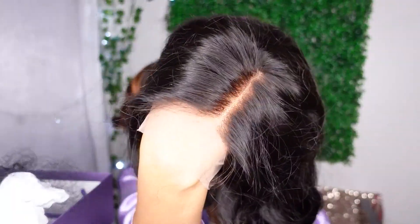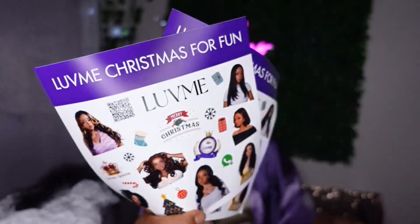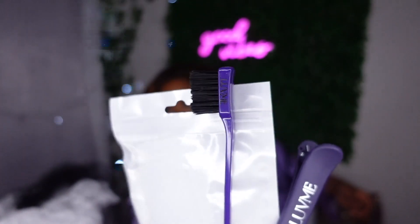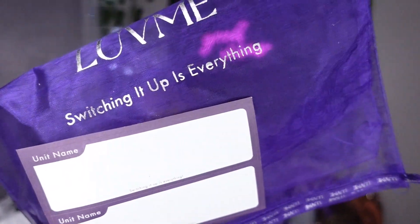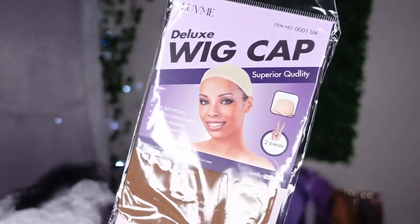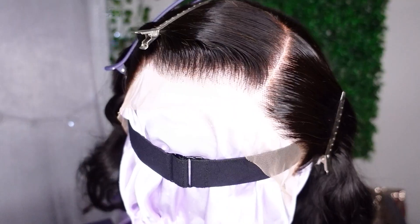First, let's get into what comes with the wig when you purchase it. You get cool holiday stickers, which I find really fun, this edge brush, a silicone band which helps hold down the wig, a hair clip, a wig bag, and of course two wig caps.